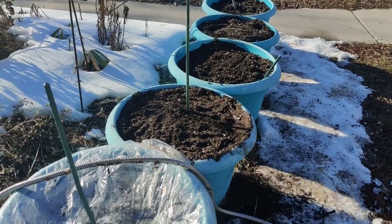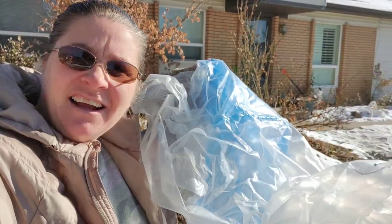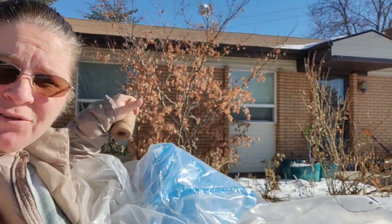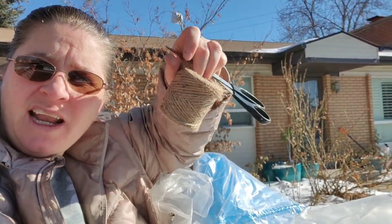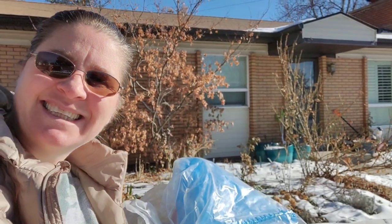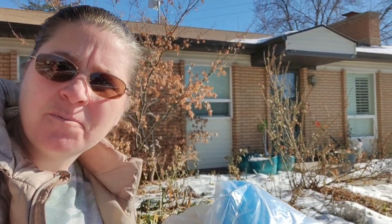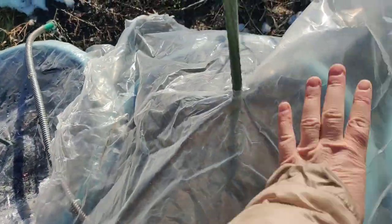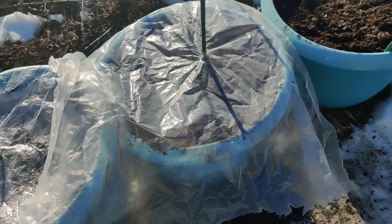They're all planted up now and I need to water them. I've got some plastic left over from when I got a mattress for my bed, plus twine and scissors. Let's go put plastic on those pots. There's one — now I just need to get the twine around it and put holes in it. Three more to go.